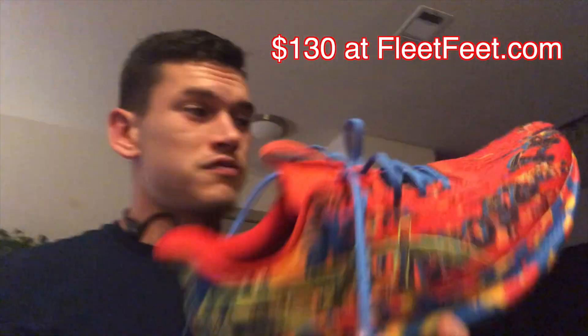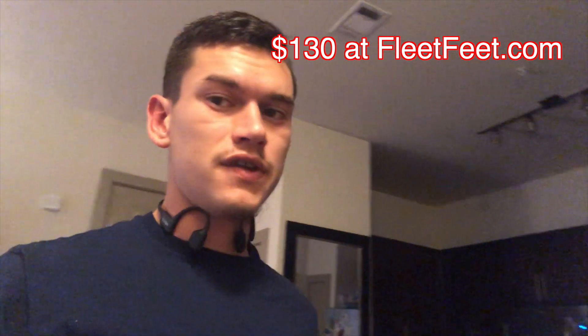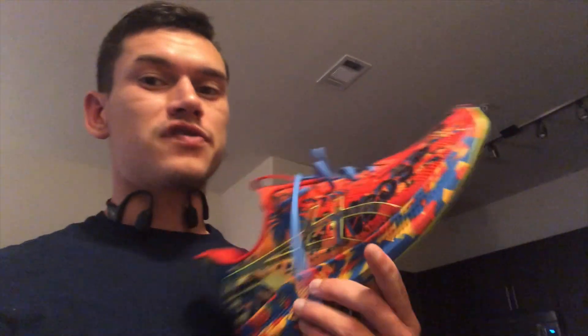I did a little jog in it and I was like, these actually feel pretty good. And they're only 130 bucks. So compared to a lot of shoes right now that are running 165, 150, you are going to save a little extra money on these shoes.